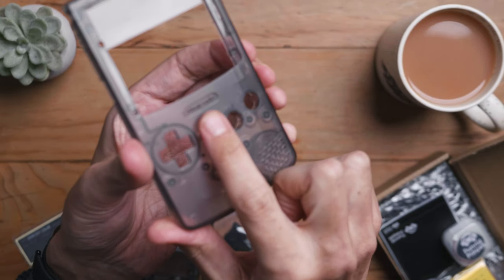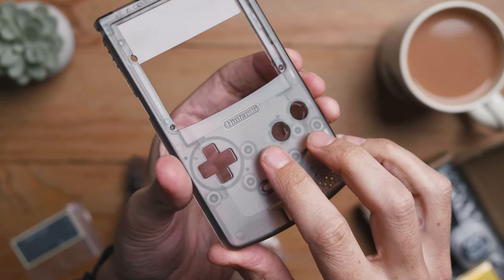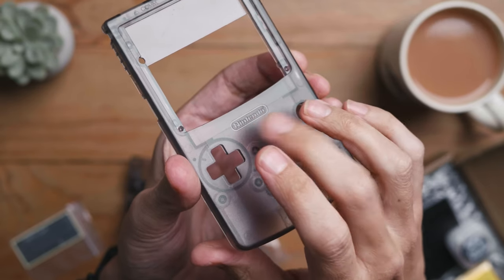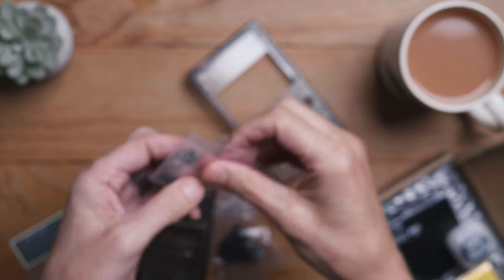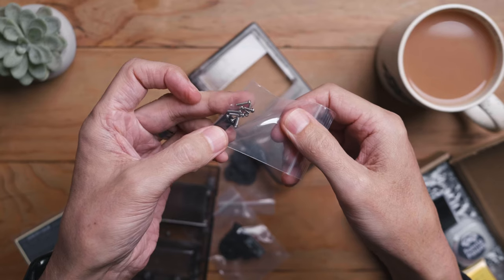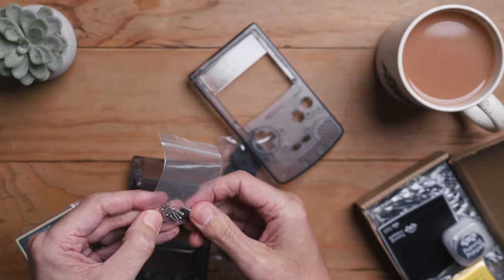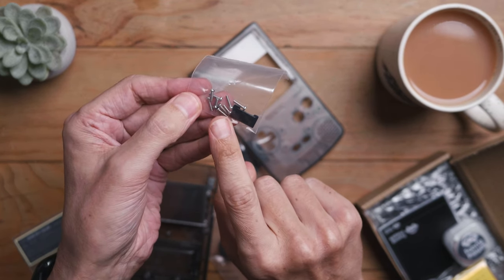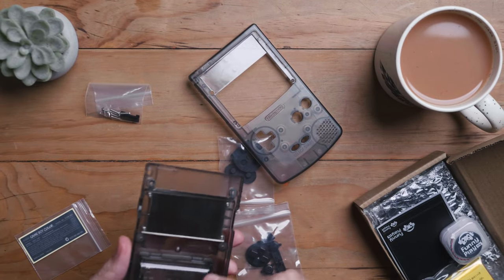The nice thing I like about this is if you do a DMG build — you know, buy an old DMG and put a new case in it — you don't get the Game Boy branding on it. Here you actually get Nintendo branding on the front. Not sure how legal that is, but it is pretty cool. Now, an important thing about the screws: they are tri-point screws, so the star screws and the tri-point screws are different and you need to distinguish between the two.